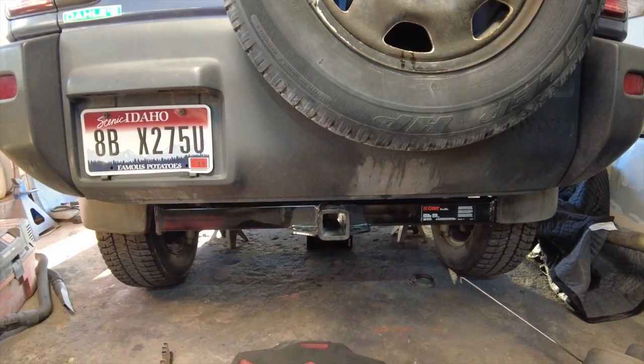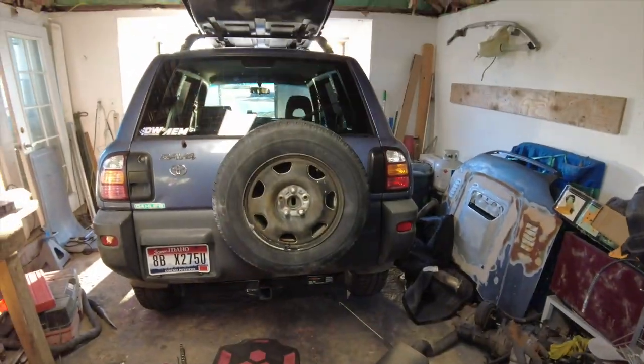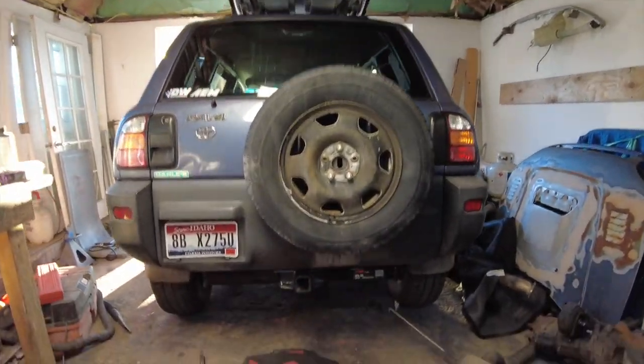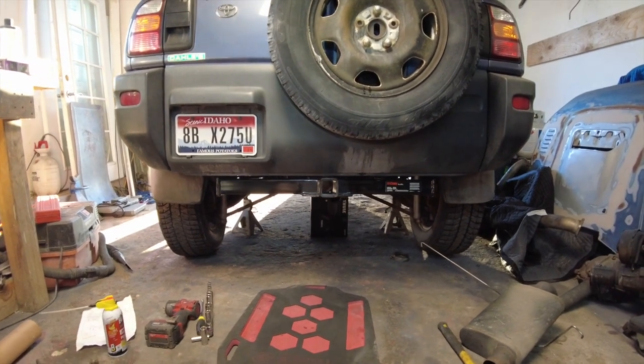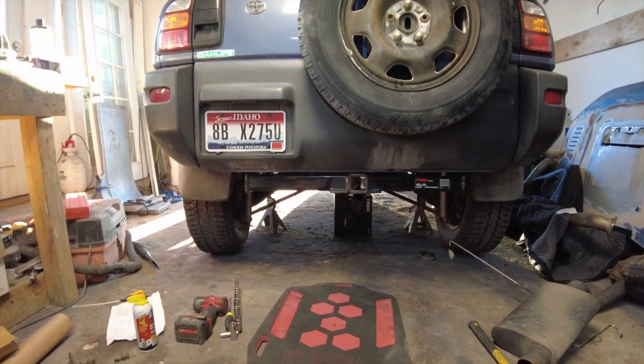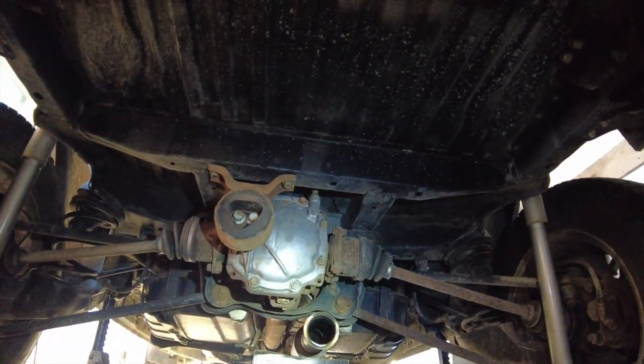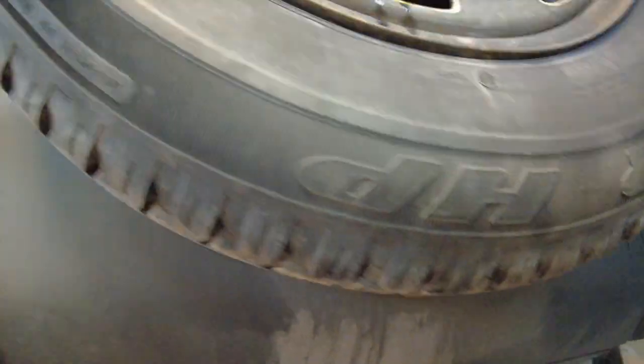Hitch installed. Very simple hitch install — no trimming. I believe if you have stock exhaust, this bolts on with no problem as well. Leaves you plenty of room. Super easy.